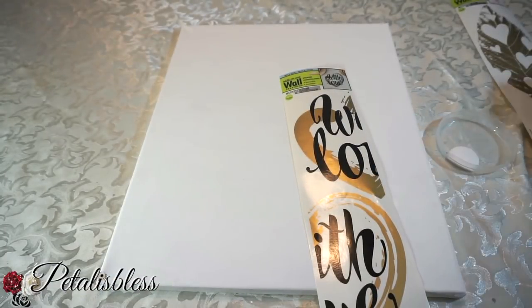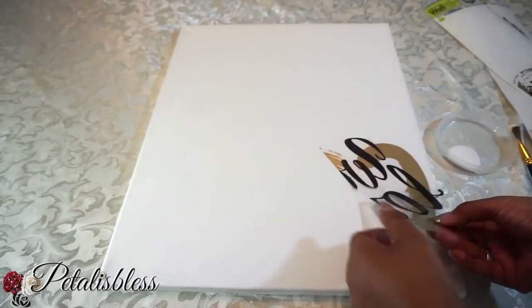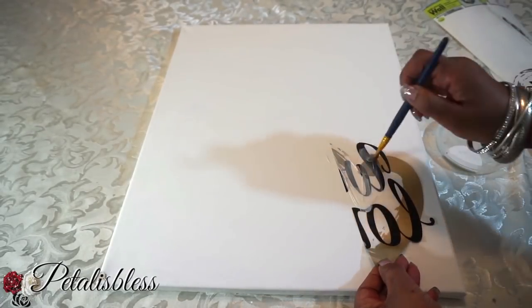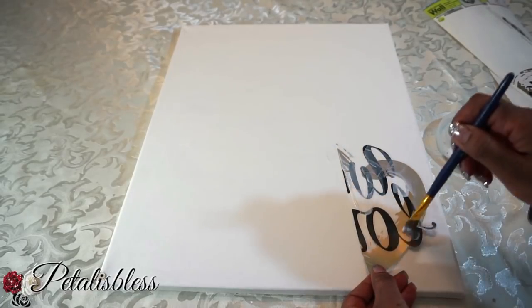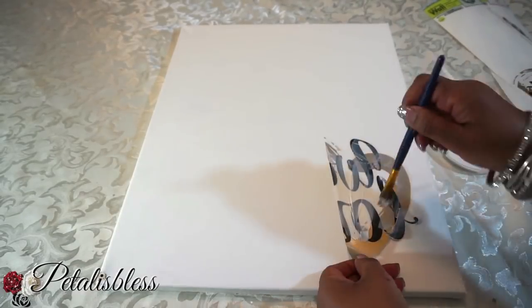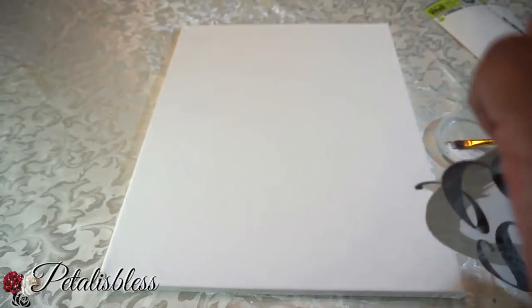Now we're going to take our mod podge and our wall stickers and add them to the canvas. I'm going to use the mod podge on the back just so it sticks and doesn't come off. I know it comes with a sticker, but in time it can lift, so I'm just using the mod podge to hold it down.